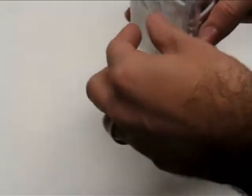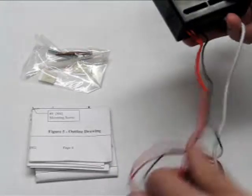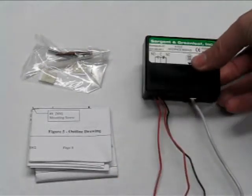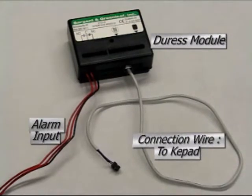The A-Series lock system can be used in conjunction with a duress module to indicate an emergency. The duress module is designed to intercept special keypad sequences and then send a silent signal through the connected alarm system. The duress module installation is fairly simple. The module is installed between the lock and the keypad. The lock is connected to the duress module and then the duress module connects to the keypad. The black and red wires attached to the module are normally closed, normally open and ground. These wires connect to the alarm panel.